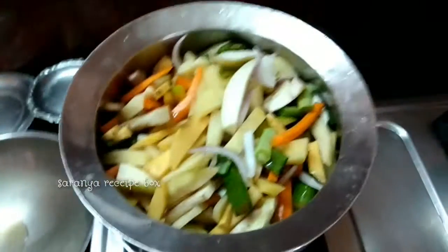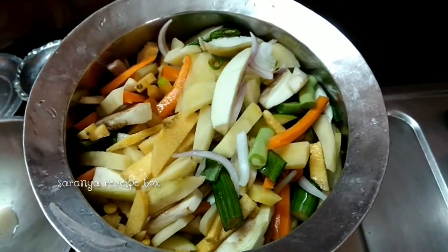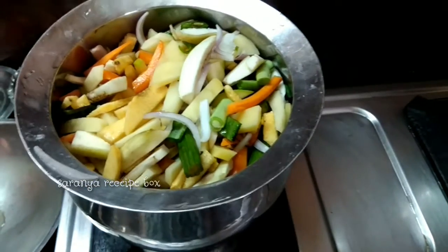You can cook the vegetables in an open pot or even in a pressure cooker. I'm going to cook it in an open pot, adding rock salt.